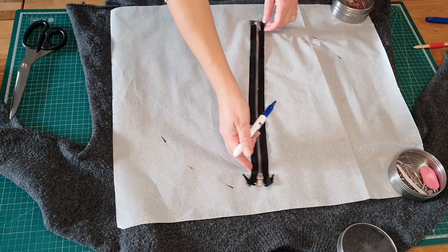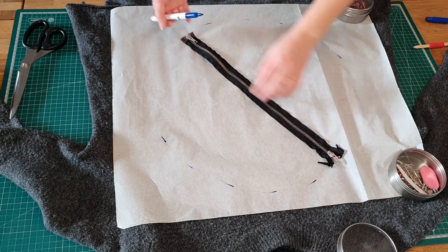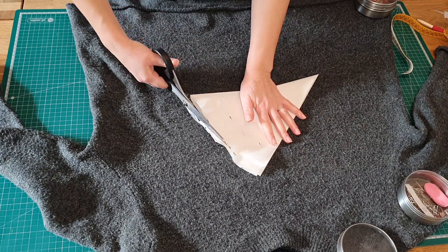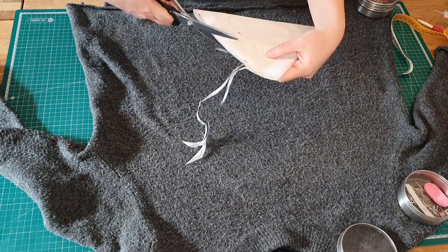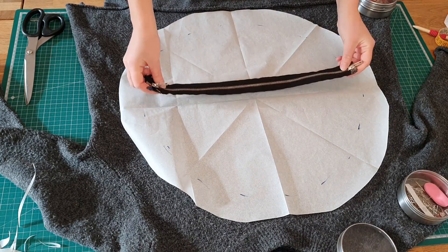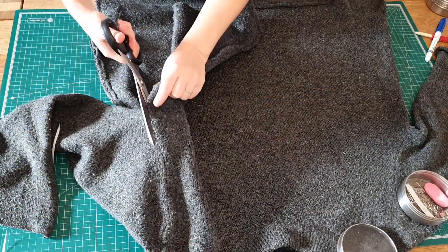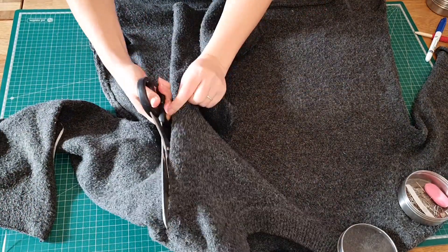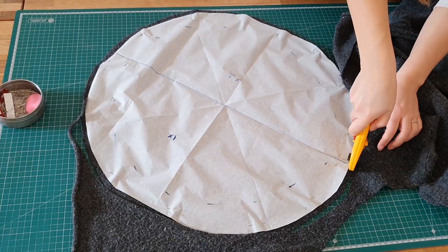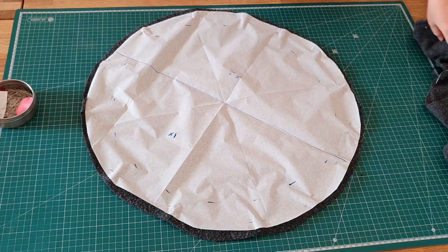To make a perfect circle, I pinned the zipper in the middle so I could trace a circle — which wasn't perfect in the end! Then I cut the sleeve open to have a nice flat surface to work with, and cut out the pattern.